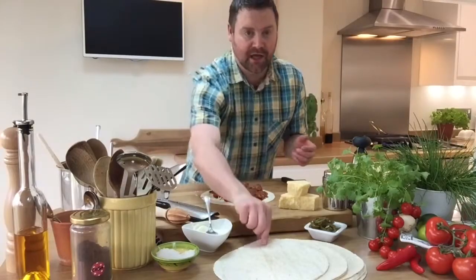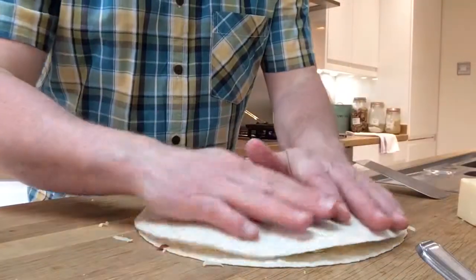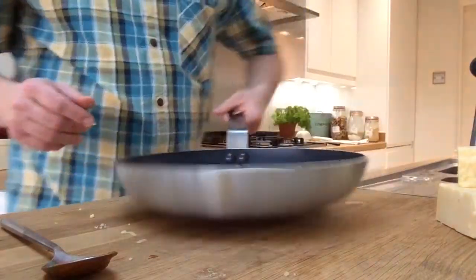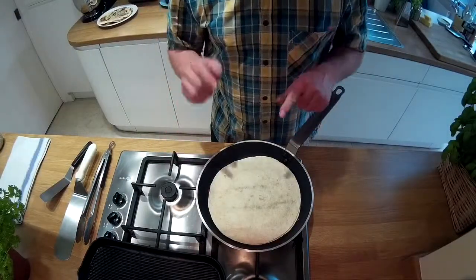Then get your other flour tortilla and place it over the top and press it down. Transfer that into your pan and cook for a couple of minutes on either side and flip it over. This is the hard part.